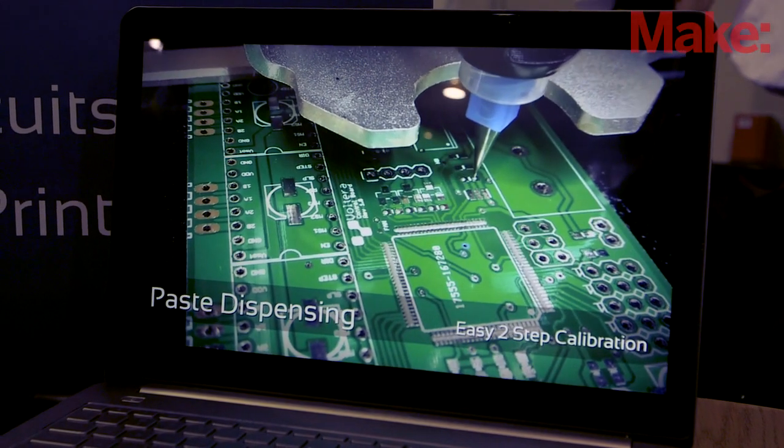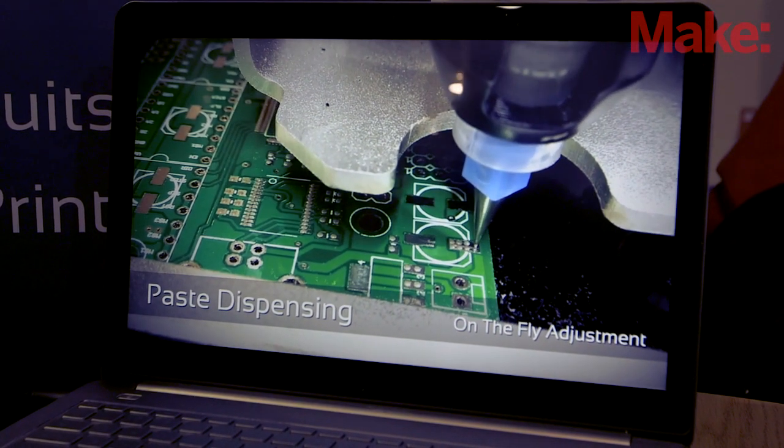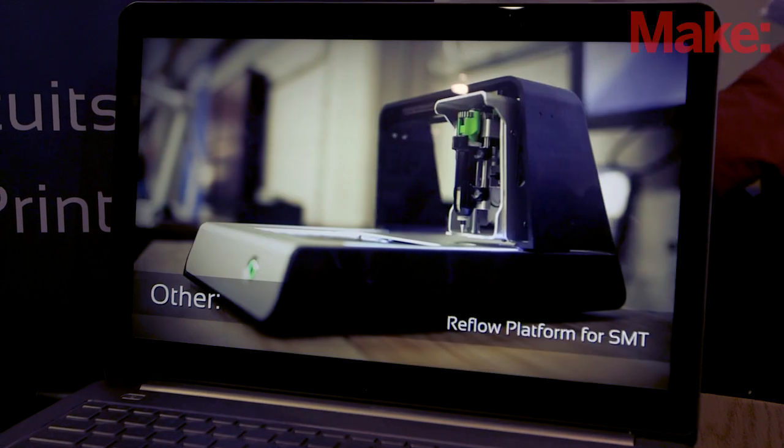So the actual paste that you're using — is this something you guys formulated? We're working with a supplier for that, however it's been a lot of back and forth. It's a custom formulation for our specific application and for our print head, which we designed ourselves.